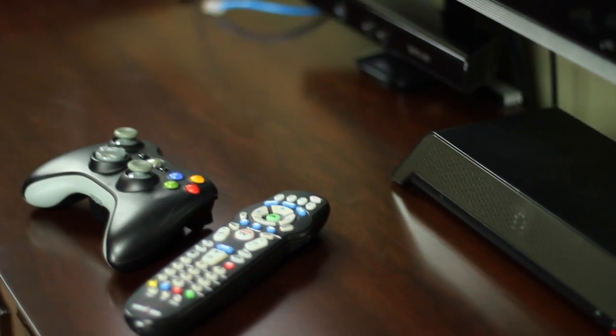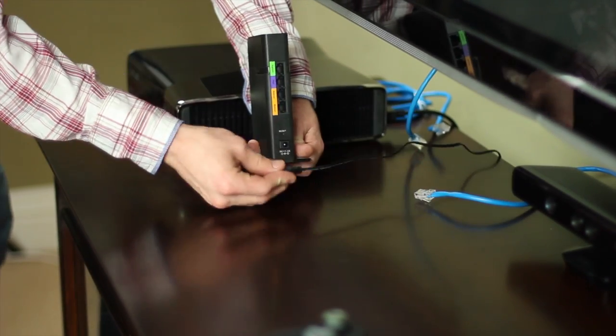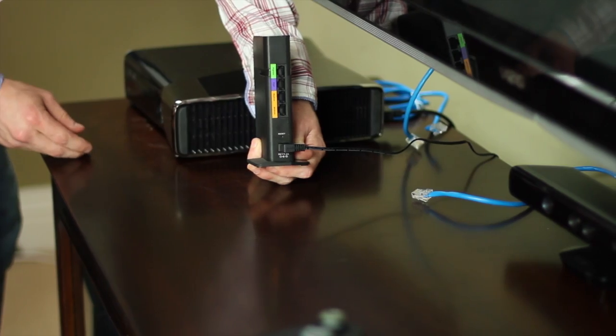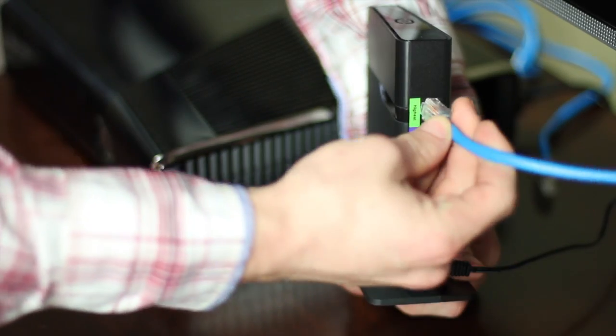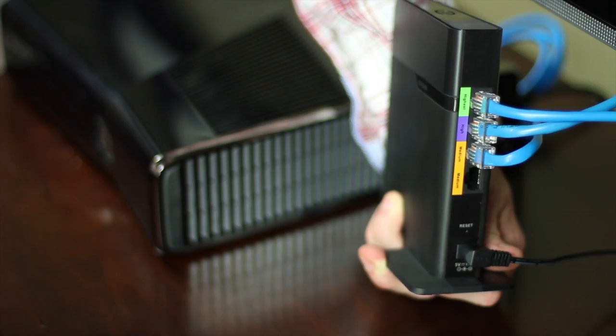Now we're going to set up the DAP-1513 in our entertainment center to connect our devices like a slingbox, game console, and a smart TV, all of which need internet access. Start by plugging in the power and connect the devices to the LAN ports. We connect the slingbox to the port labeled 'highest' so it can have priority over the other devices.